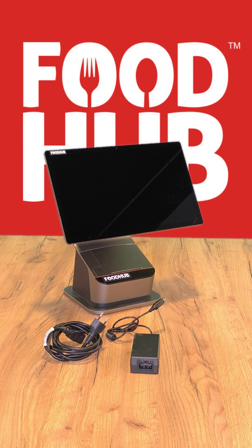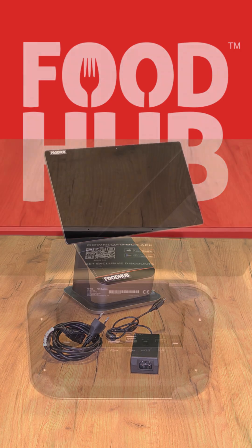To set up the EPOS system, we will need all the parts and cables shown on the screen.